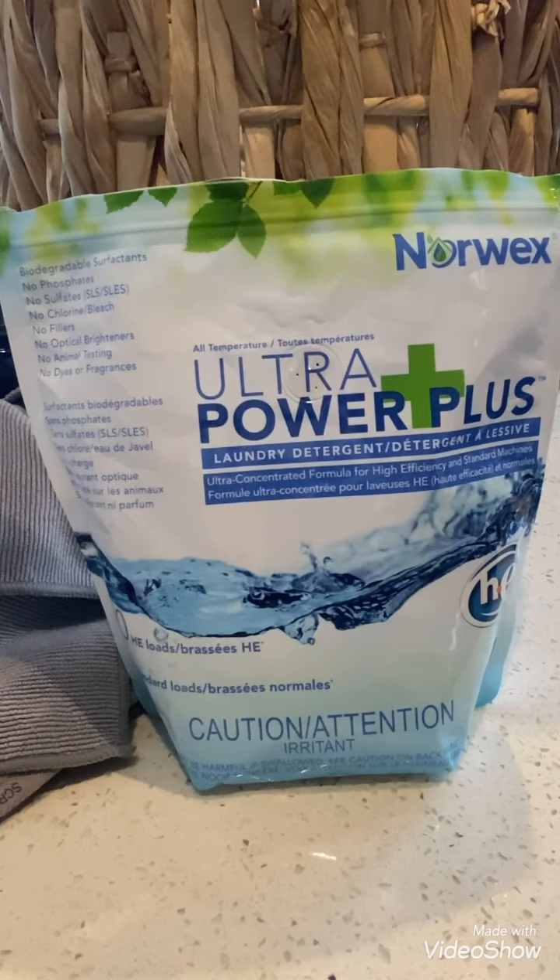Requires just a fraction of the amount of most typical store brands. Use less means save more money. Dissolves quickly and starts working immediately. Works well in all water temperatures. Effective in hard water. Contains environmentally friendly water softeners. Non-toxic with biodegradable ingredients. Suitable for septic tanks.